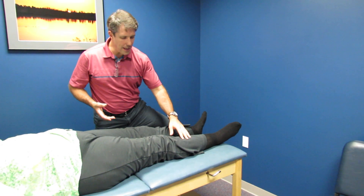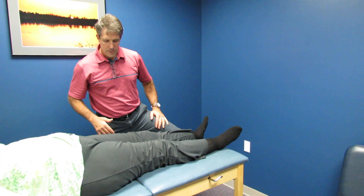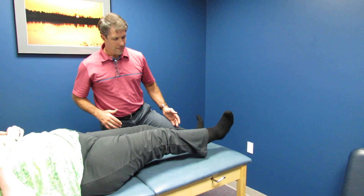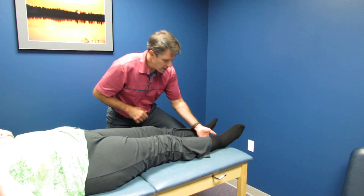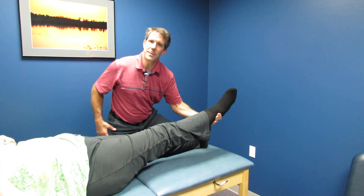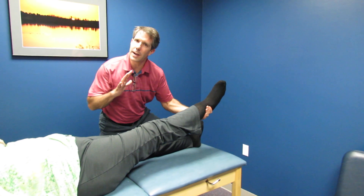Now I'm going to ask her to lift that leg with the leg straight. Go ahead and try to lift. Very painful, isn't it? What happened earlier is I brought her up here and as I was letting her down she was starting to have some discomfort, because she was trying to hold it up.